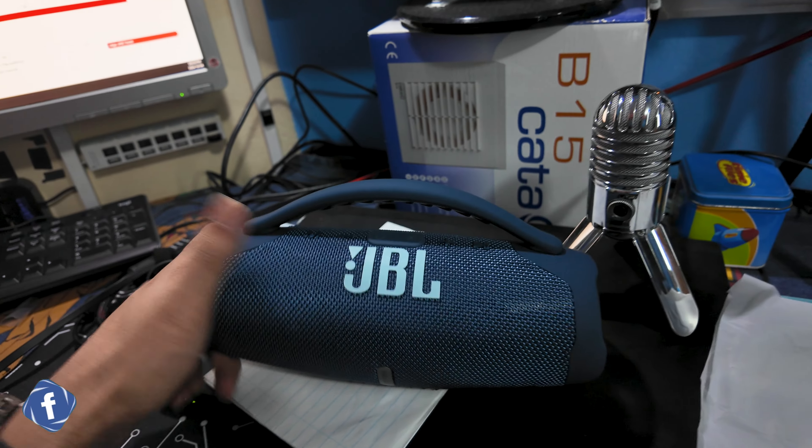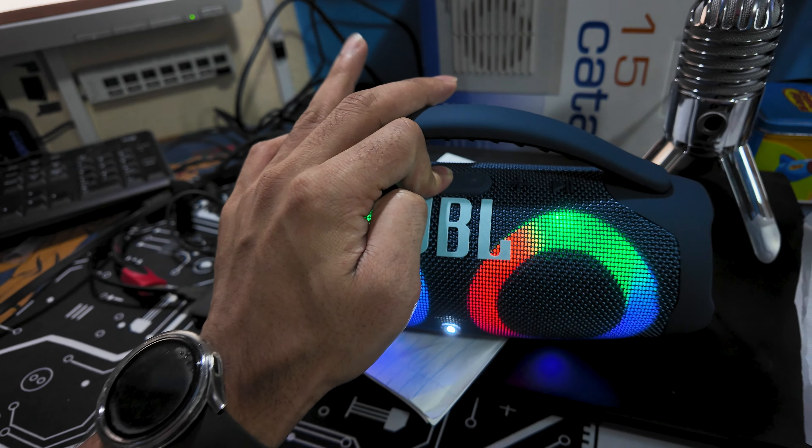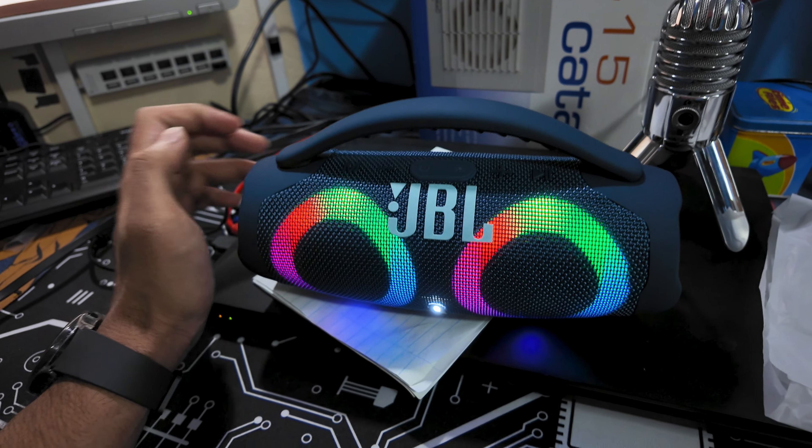We obviously know this is a knockoff because where can you get a JBL for 350 rand?